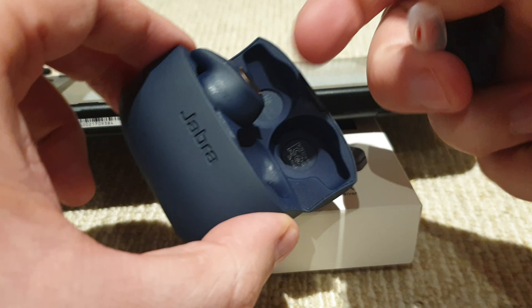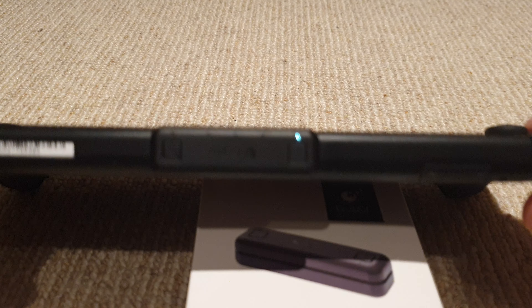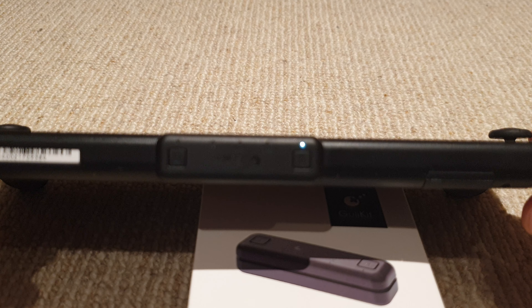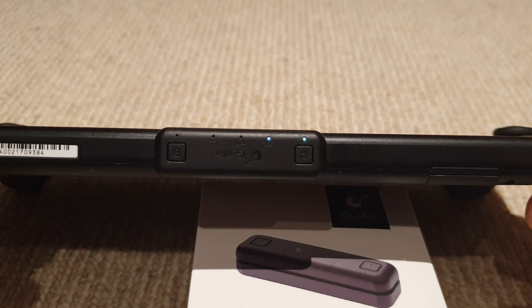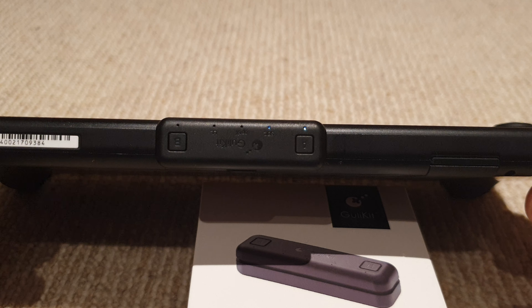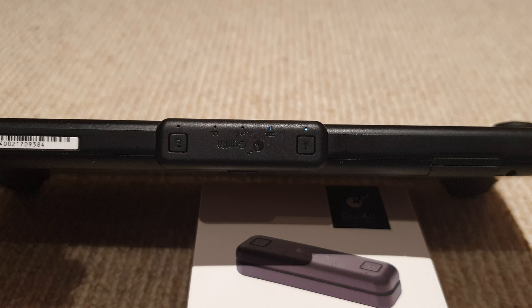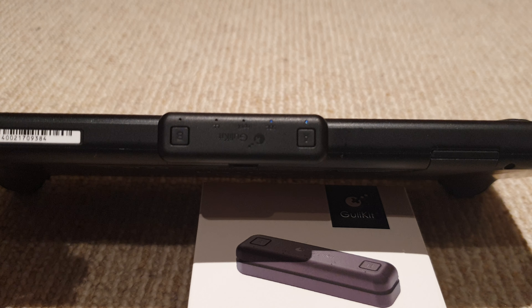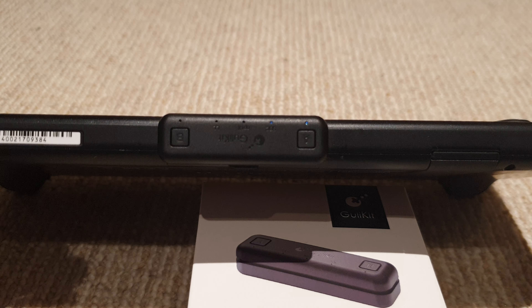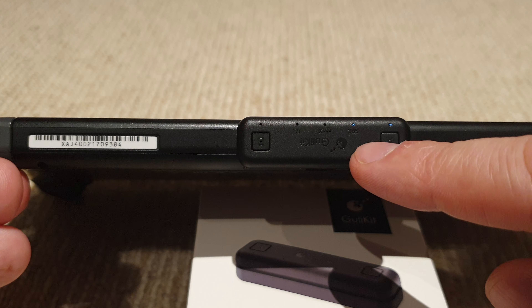As soon as I open up the Jabra's, which are currently paired to the Switch, you'll notice that they should automatically pair up. I want to show how seamless this is — you can see easily that the Switch has connected to my wireless earbuds, and I can use my Switch on my commute, on the train, at work, wherever.